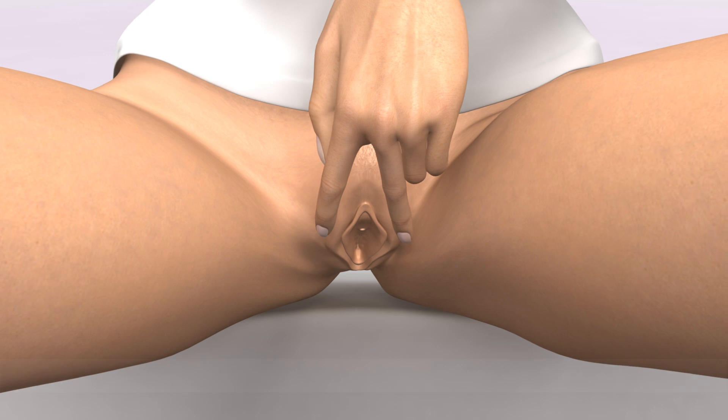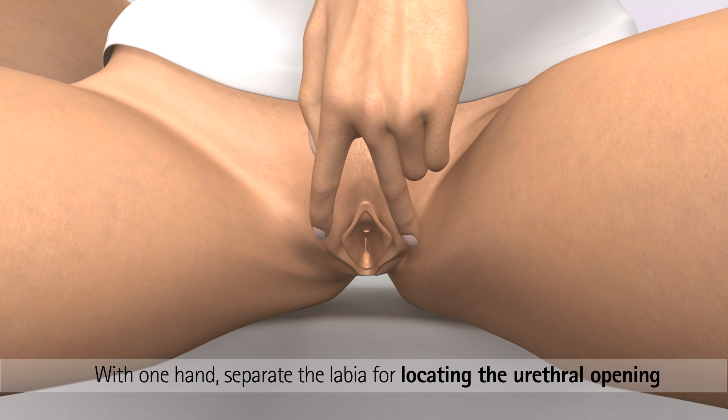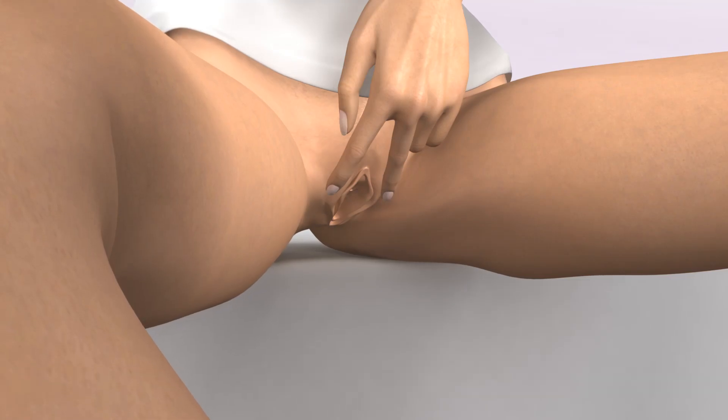Spread the labia apart gently with the index and middle finger of one hand. You may need to pull slightly upwards to expose the urethra.